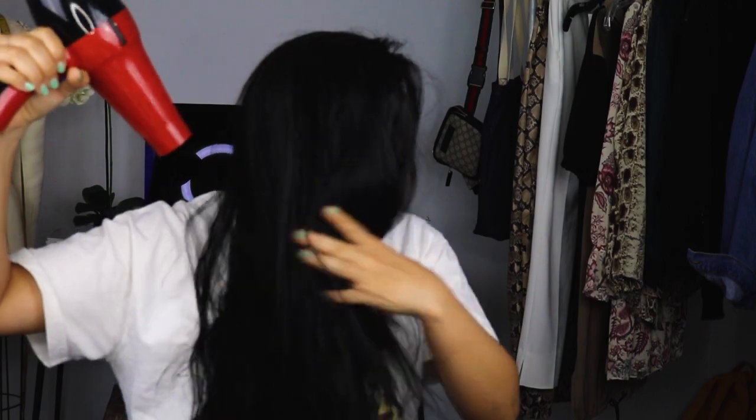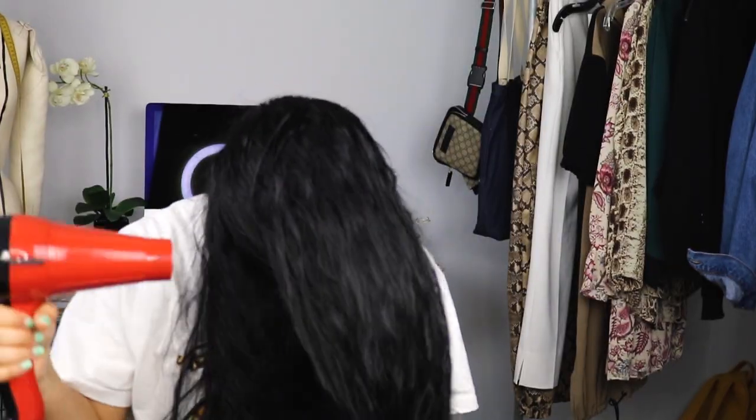Now I'm just going to blow dry it. Oh, I just turned it off by accident — we're back in business! This is what the hair looks like right after I use the blowout cream and blow dry it, which means it's ready for me to use the straightener.